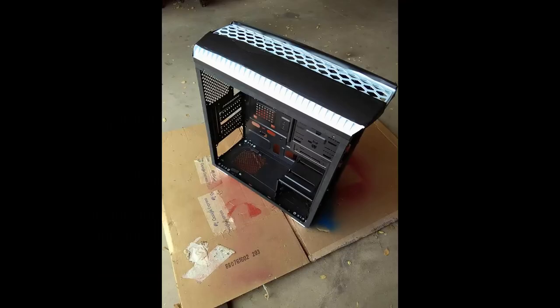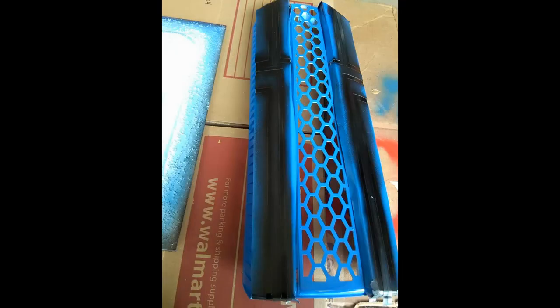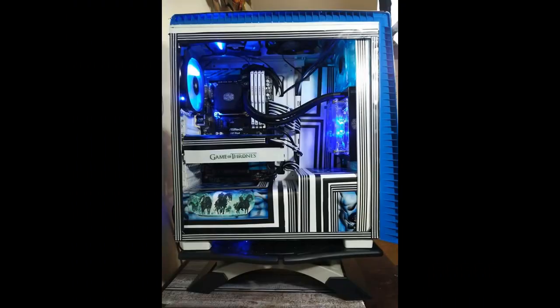I started with a plain white case which I decided to add some blue to. I also painted the entire inside of the case white, including the hard drive and power supply cover which I made from acrylic, which I would later add some designs to.